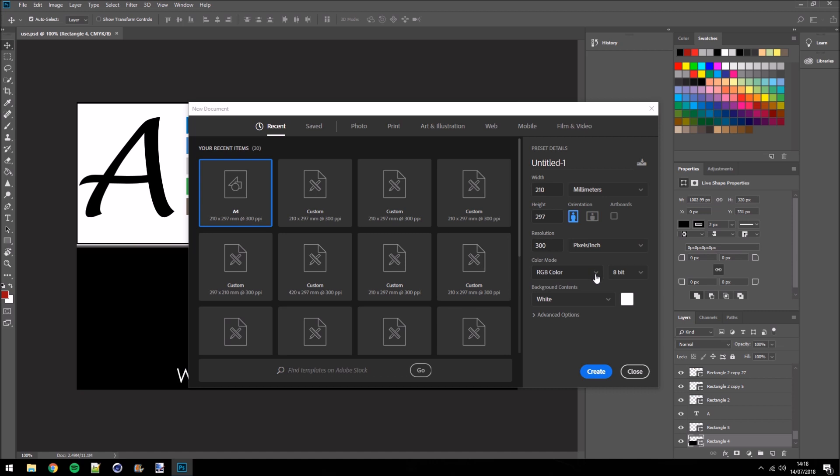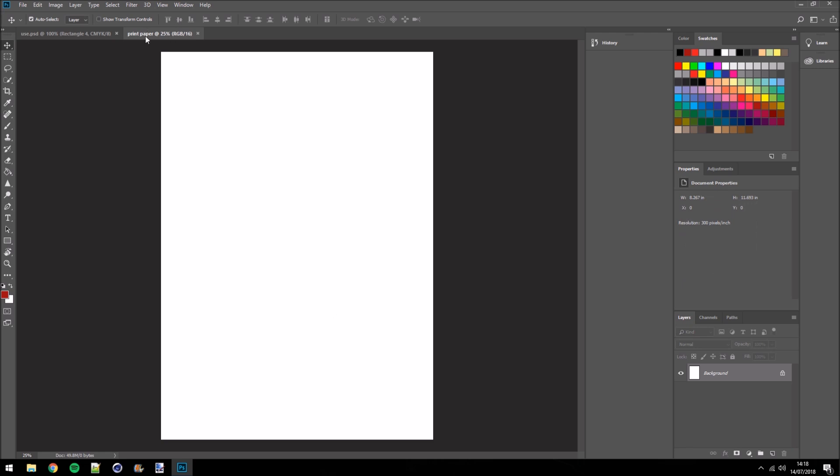When I print with CMYK I tend to get an orangey tinge — it seems to do something to the white. I don't know if it's a problem with my printer, but I'm going to leave it on RGB because I know that works. Turn it up to 16-bit color to make it a bit better, leave the resolution at 300, and we're going to rename it to 'print paper'. Hit Create. That's created us a new blank A4 workspace — exactly what we want.